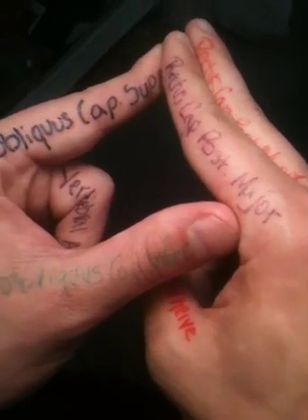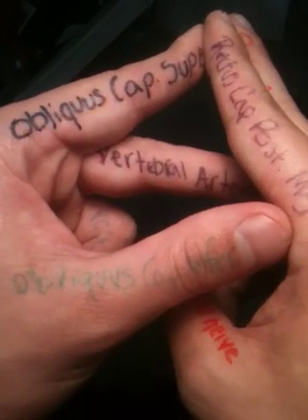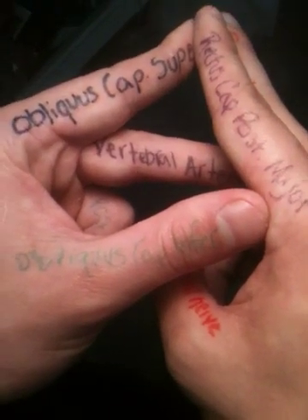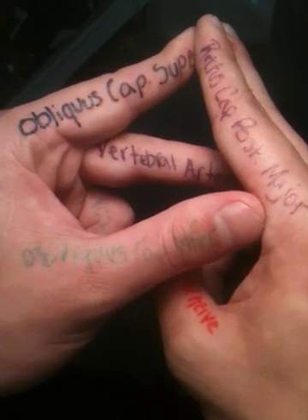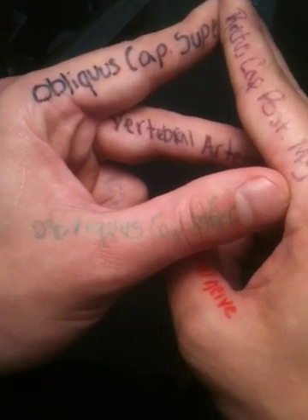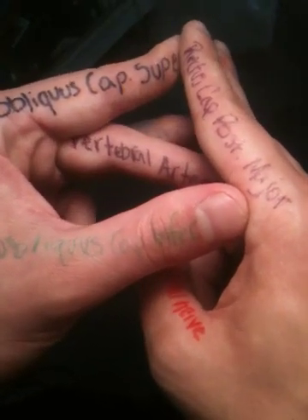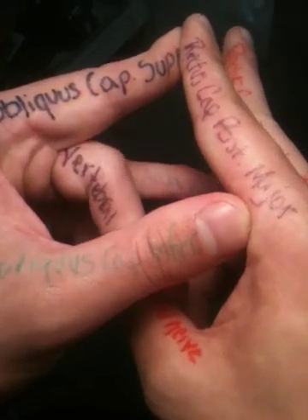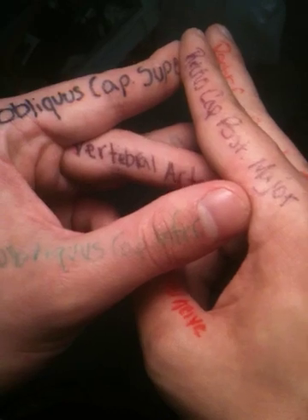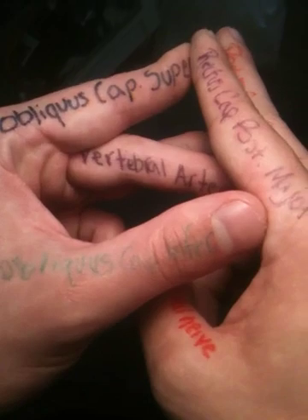The next thing we're going to do is bring in the vertebral artery, which will be your left middle finger. As you can see, it spans horizontally across the suboccipital triangle inside of it. It runs right on top of the posterior arch of C1 and comes horizontally across the triangle. The next thing we'll add in is the posterior arch of C1, which is back here just behind the vertebral artery, maybe a little bit superior to it. The vertebral artery runs across the posterior arch of C1 horizontally.